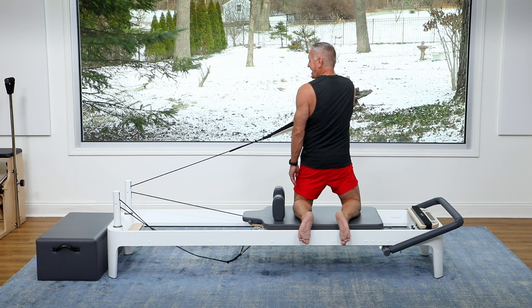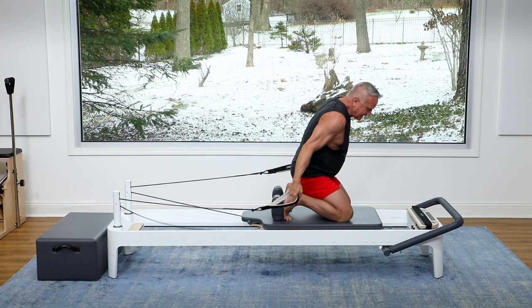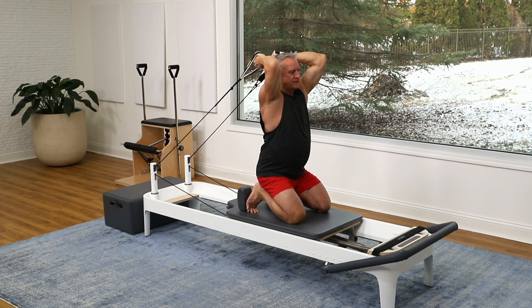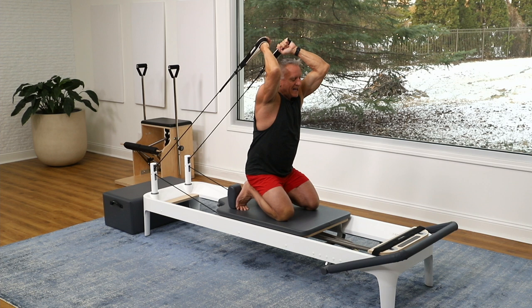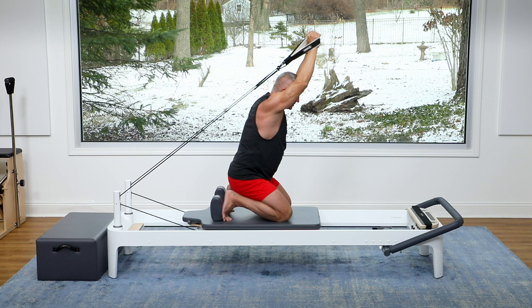Now we're going to turn around. You can keep the springs the same or go up if you want — I'm going to keep it at one red heavy and grab a strap in each hand. My feet are against the shoulder rest and I'm sitting on my heels. If this is uncomfortable, you can straddle a long box and do it that way. Take the arms up behind the head and reach back, bending the elbows. Your hands are about shoulder distance apart and palms are facing each other. Exhale, press as you flex the spine, and inhale — go past your neutral and extend the spine as you bend the elbows. Now you'll notice I'm not pulling my arms down; I'm reaching them up at an angle so the straps are staying just about at my shoulder.